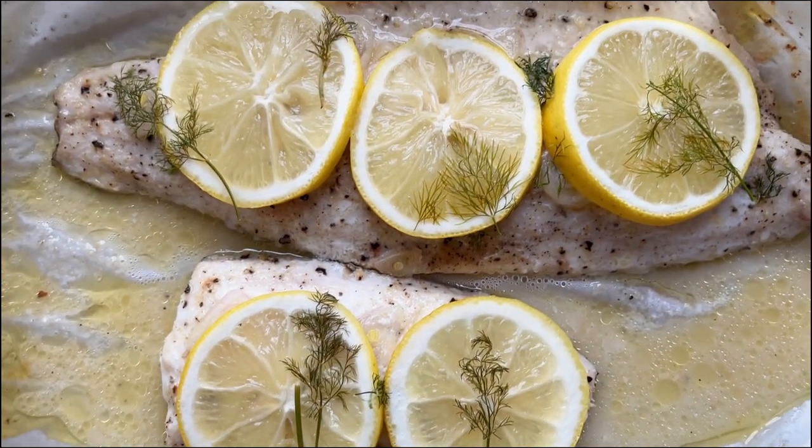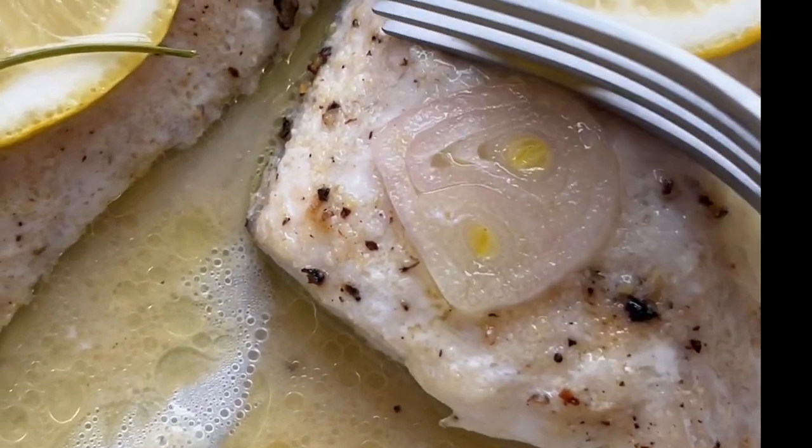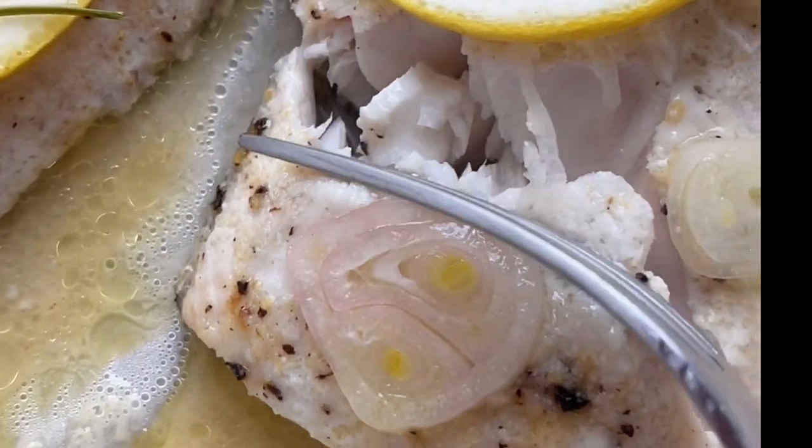The fish will be done when it flakes apart and reaches an internal temperature of 145 degrees on an instant read thermometer. Enjoy!